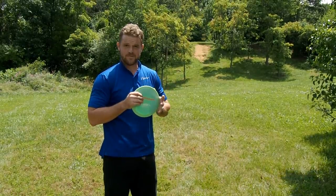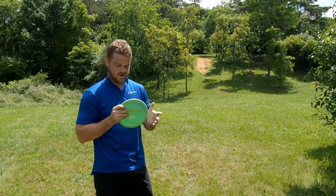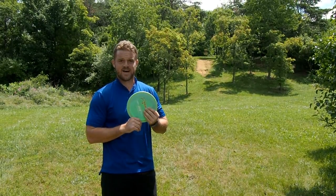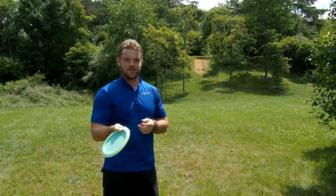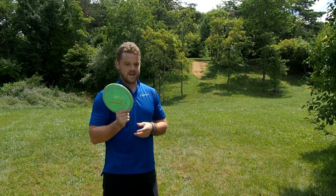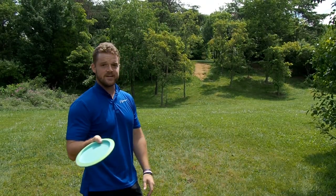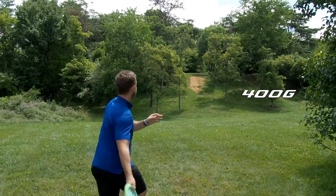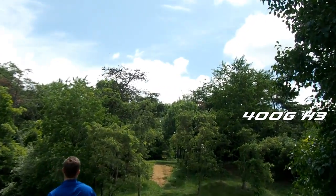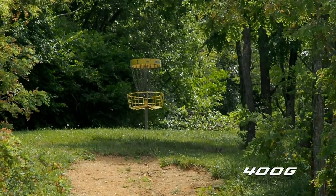One of my favorite discs for Thummers is the H3 — the 400G H3. Very reliable; I know what she's going to do every time. She has like a quick six-second pan. It doesn't last very long, and I know where she's going to end up. This one again I'm going to start just over the left tree here and kind of let her come back into it. Almost!